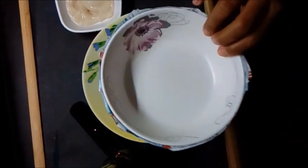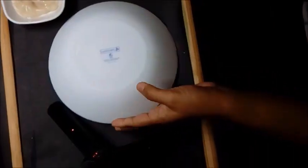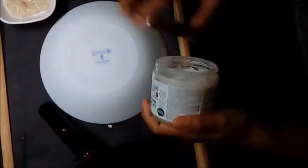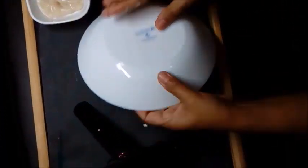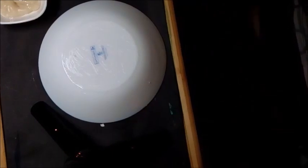Depending on what you decide to make, you can prepare a fairly sized bowl. To prep it up, you will need to apply a good layer of Vaseline or coconut oil on the outside. This will help you remove the bowl from your paper mache later.